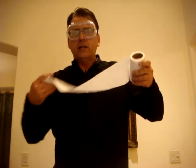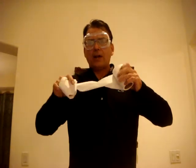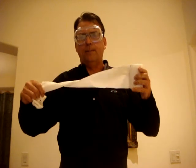Number four is the toilet paper battle rope. What you do is you get about 10 feet of toilet paper and you twist it around into a battle rope. And you flap that battle rope up and down like you're trying to put out a fire or something.